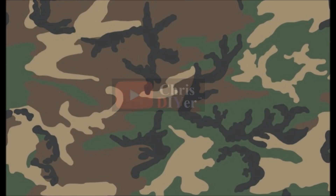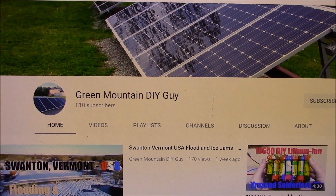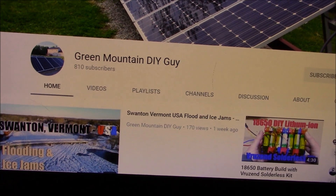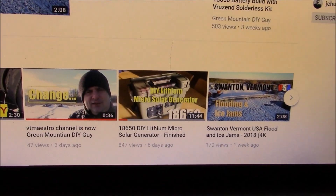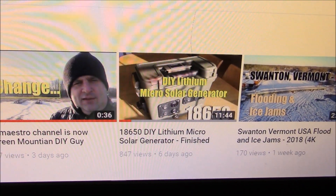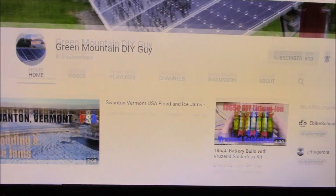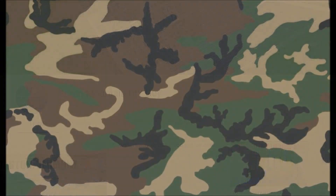I want to do a channel shout-out to my friend up in Vermont — Green Mountain Do It Yourself Guy. Please go over to his channel and check out his content, it is absolutely excellent work. He's got home solar and he just completed a DIY lithium micro solar generator — 24-volt lithium batteries, really cool. I'll provide a link so click on it, go over there, subscribe, and check out his work.